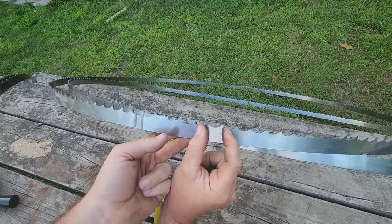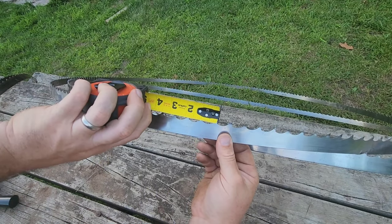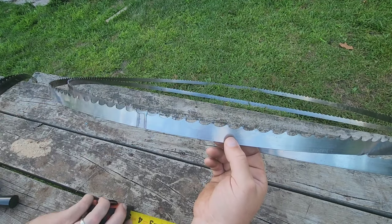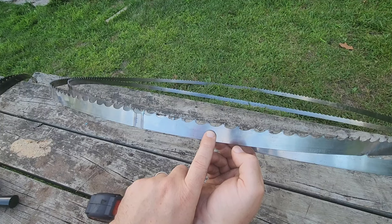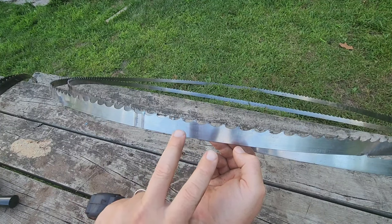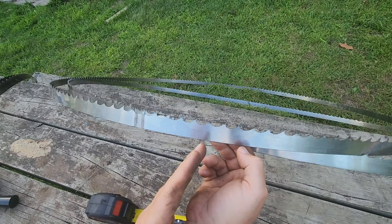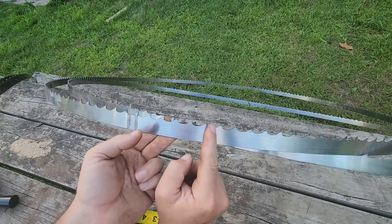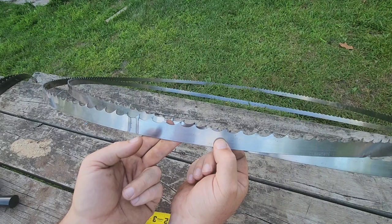Tooth spacing is measured from tip to tip. On this blade you can see from tip to tip I'm reading 7/8 on the dot — that is your spacing. You have to be careful using the correct cam with your setter or sharpener for that spacing. On a Cook's Cat Claw sharpener they have many different cams; on the Wood Mizer they have two that work across a range. So to recap: width is inch and a quarter, tooth spacing is 7/8, thickness is 55 thousandths.